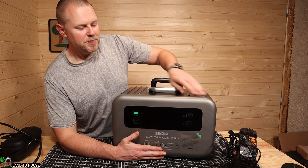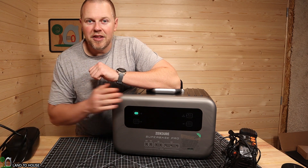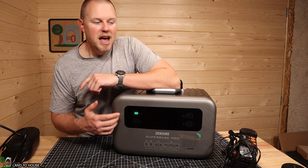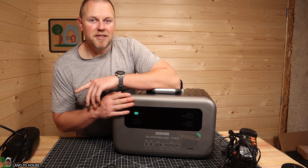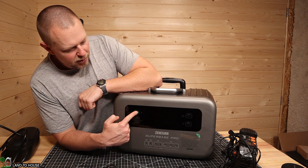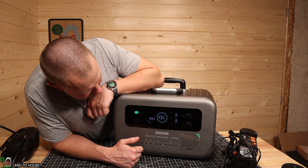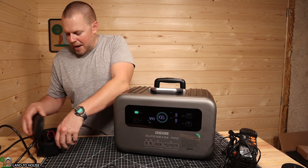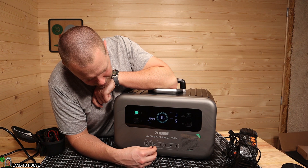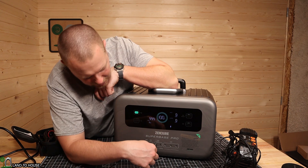The unit is now at 100% charge. One thing to note: whenever you have this plugged into AC house power it will keep the fan running — even once fully charged, still consuming somewhere around 20 to 25 watts. Let's try out some of the DC ports. I'll hold the power button to turn the unit on — it shows 999 minutes and 100%. I need to use the included USB adapter, and I'll plug it into the 20-watt USB Type-C port first.